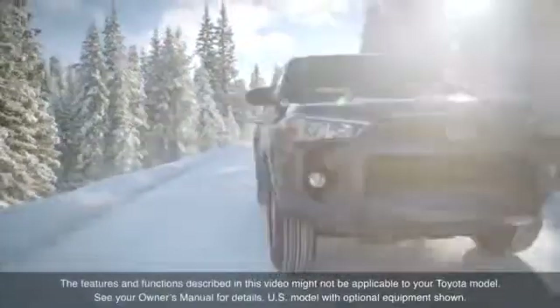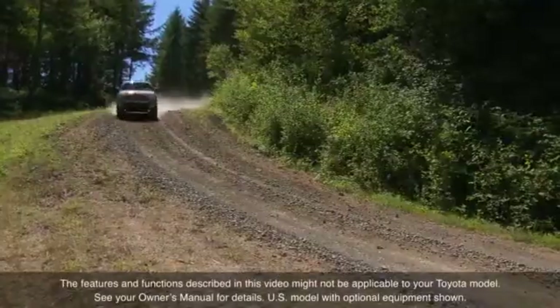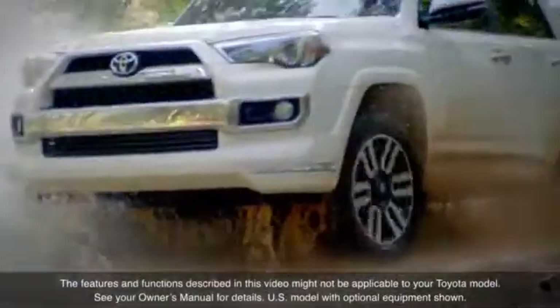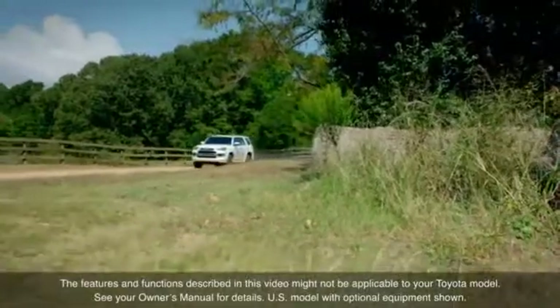The features and functions described in this video might not be applicable to your Toyota model. See your owner's manual for details. Thanks for watching this Know Your Toyota video.